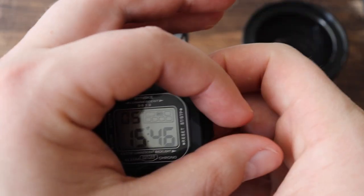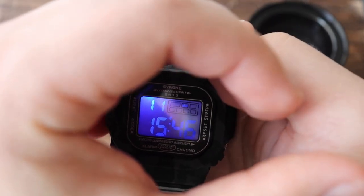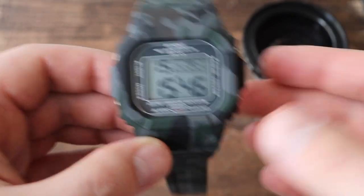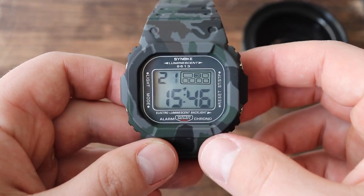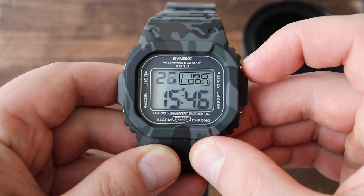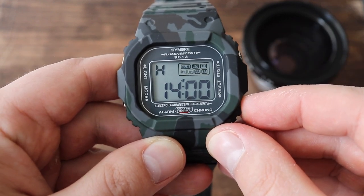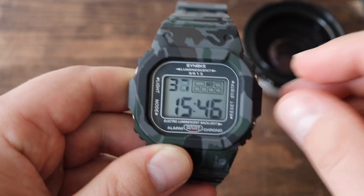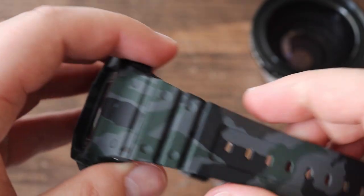The backlight is very weird — it kind of shines on top of the screen rather than lighting the screen from behind. It gets the job done but doesn't look very good; it does look quite shoddy. This pusher here shows what date it is, and this one shows the alarm. When you push both pushers together, that's how you turn the alarm on and off. That's pretty much it for the overview of the watch.